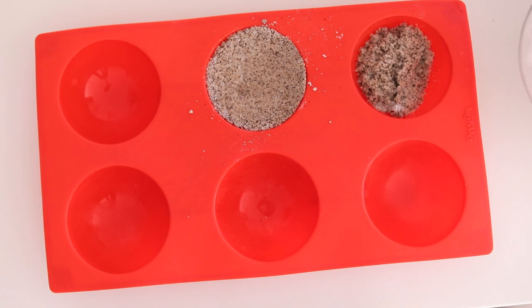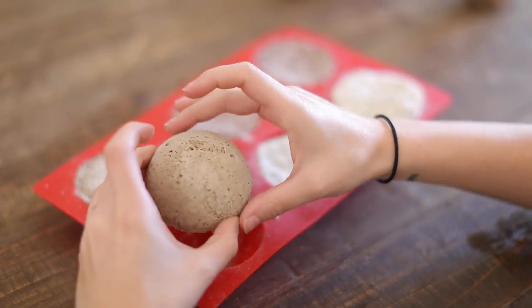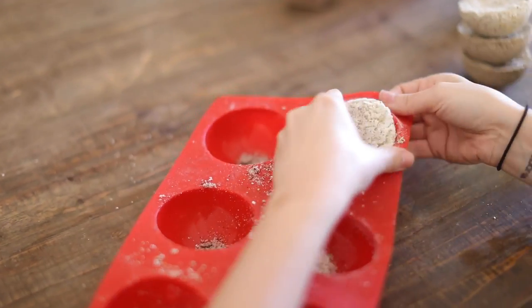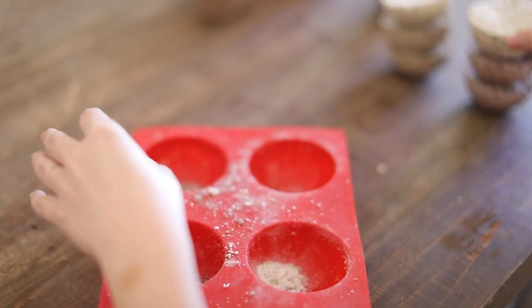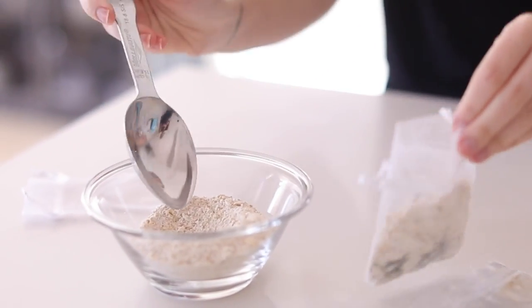Hey guys, welcome back to my channel. I have a little cold so don't mind my voice, but today we are making some bath time products — starting with three different bath bombs, or I like to call them bath scoops, and then we're going to be making some tub tea as well. So next time you take a bath you can have a few DIYs to try out. Let's jump right in.